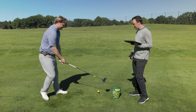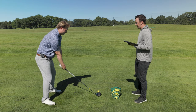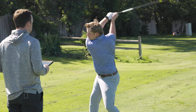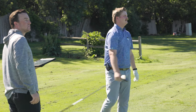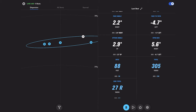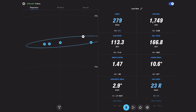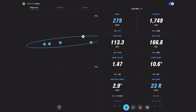That one pounded. Spin went down on that one interestingly — a little bit more of a knuckle ball kind of flight. You got three degrees up on that attack angle. This is going to be fun — we have really good consistency here in the distance.